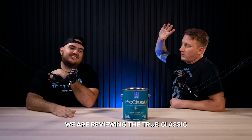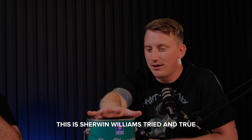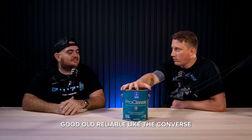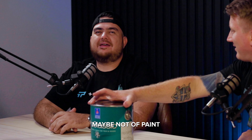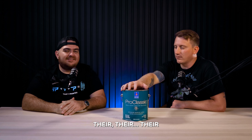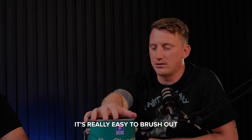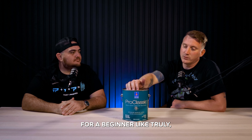Today we are reviewing the Sherwin-Williams Pro Classic — tried and true, good old reliable. It's like the Converse All-Stars of Sherwin-Williams paint. It is definitely their classic enamel paint. It's acrylic, it's really easy to brush out, and for a beginner, truly this is a great product.